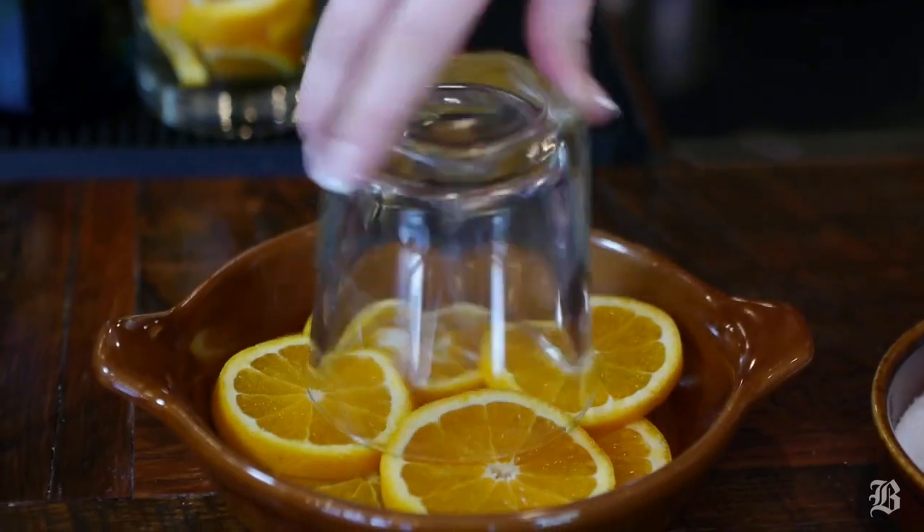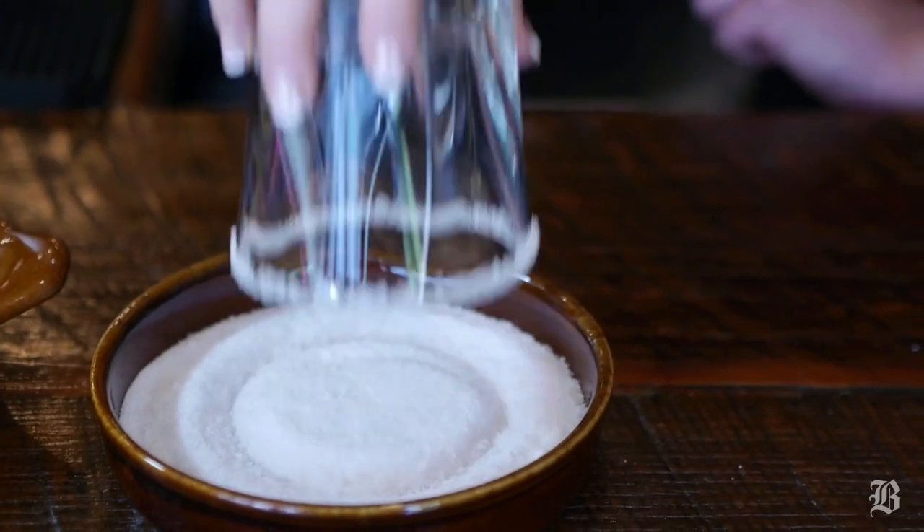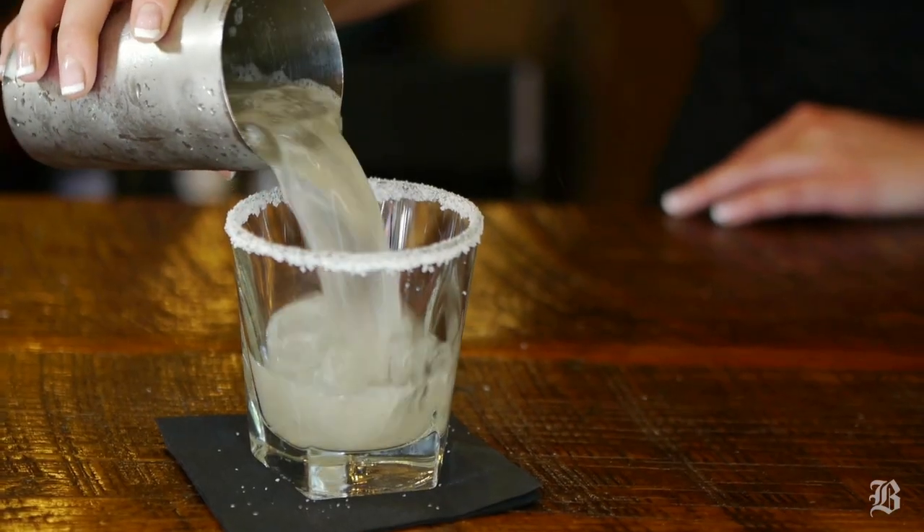We're going to shake it and then in our glass with some salt, just pour it right in there. Give it a little orange for garnish and some straws so you can drink up.